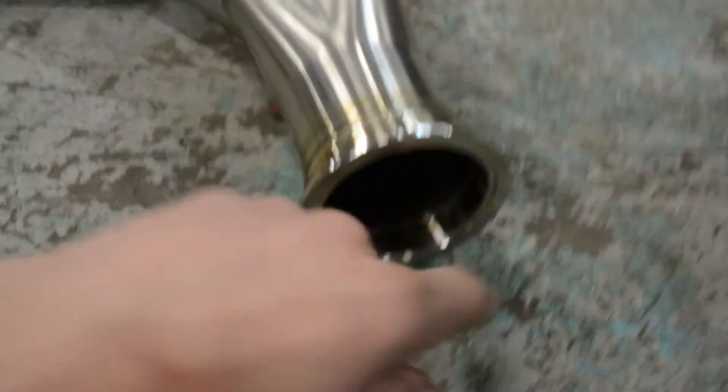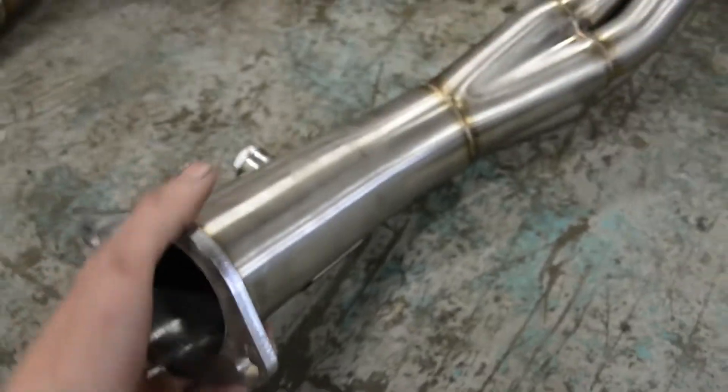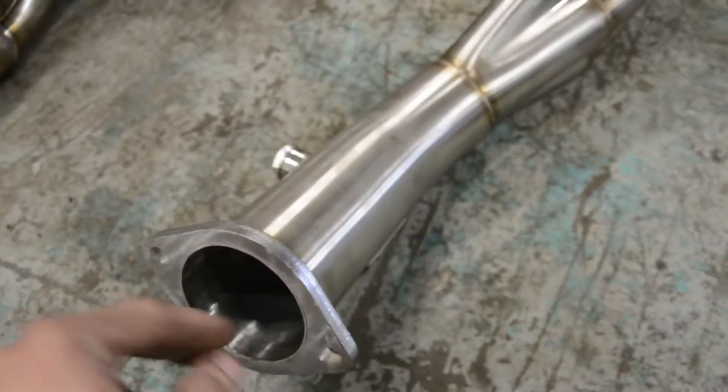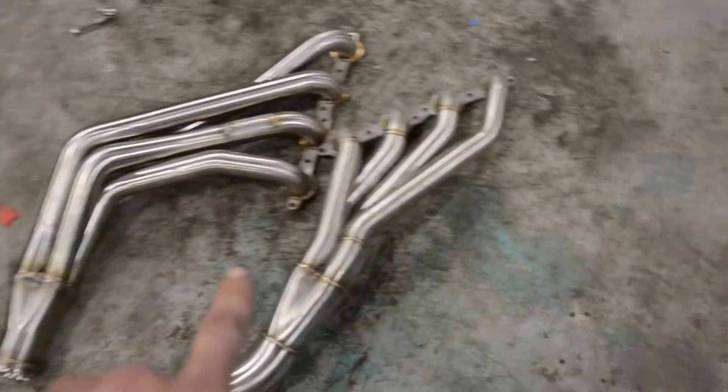Just by looking at it I can see that the SICKI header was back-purged and the ISR header was not back-purged at all. That means even though the ISR weld looks decent from the outside, on the inside of the weld — where it really counts — the ISR looks terrible, and the SICKI looks almost as good on the inside as it does on the outside.